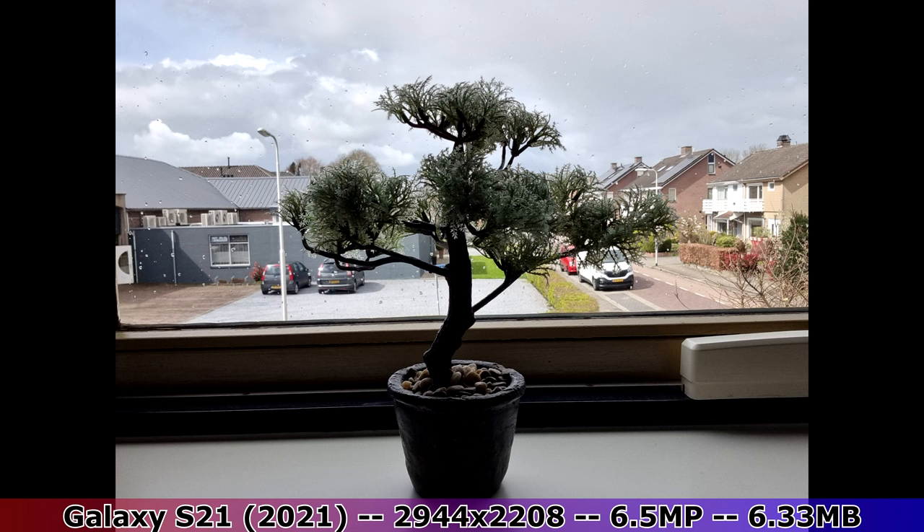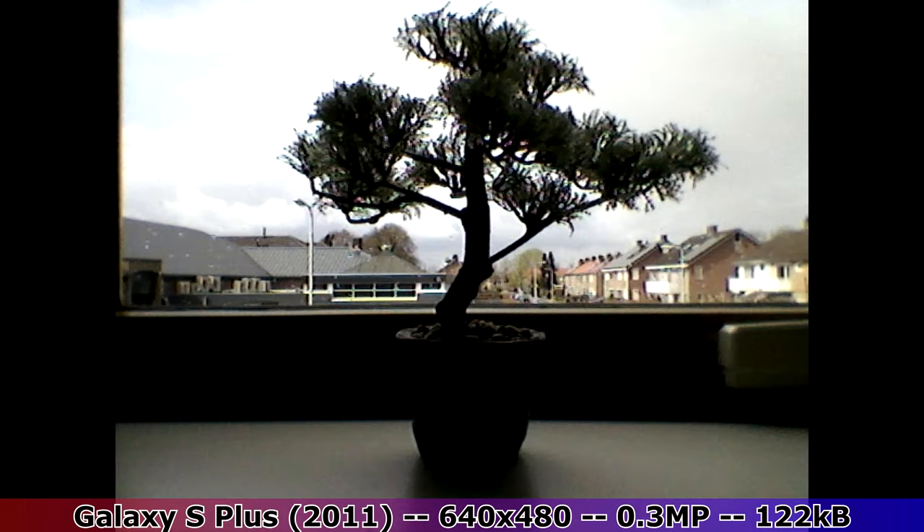The selfie camera is a different story though. The image quality is very poor — the image is too dark and it's also pretty blurry.